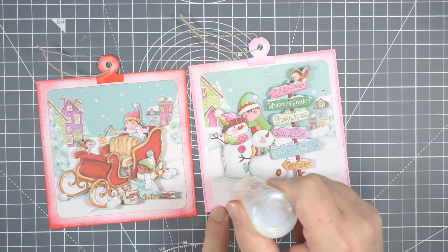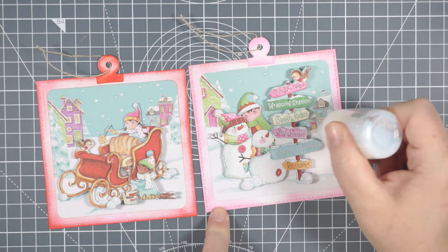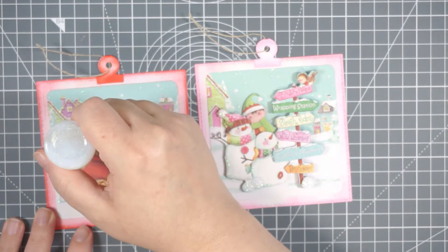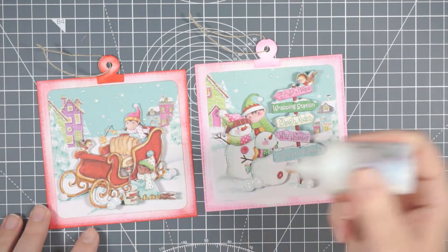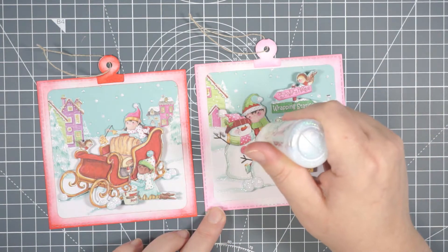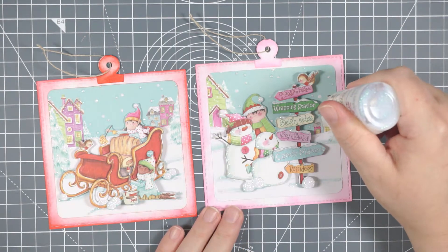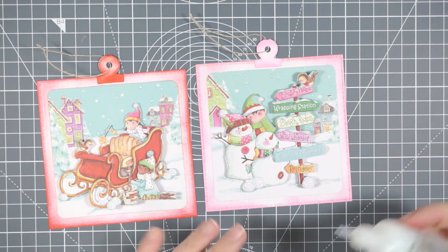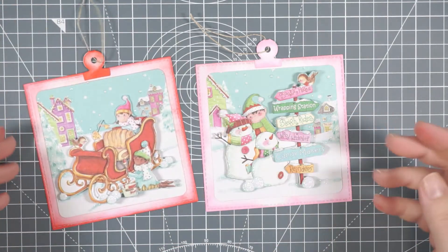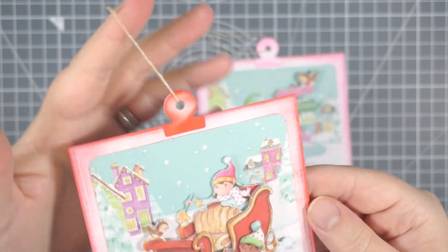If you don't have glitter glues and you have some loose glitter in iridescent or white, you could add some glue that dries clear - like a Quickie Glue pen - and then add glitter on top. I prefer the glitter glue because it's a little less messy. I like glitter, but I don't like it on my work surface for months afterward. Either way will work - it's just about adding some sparkle.